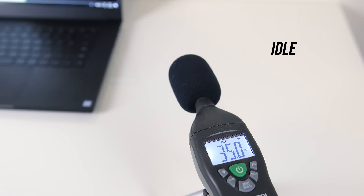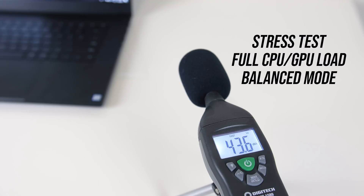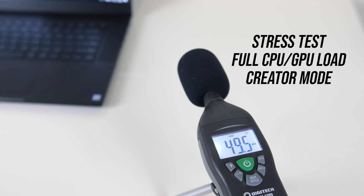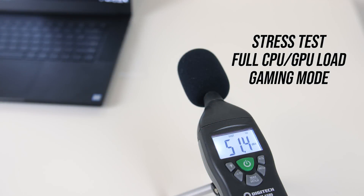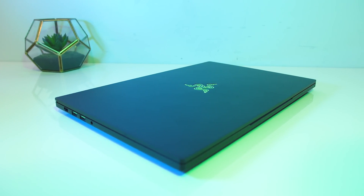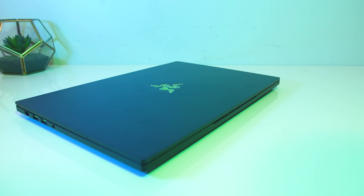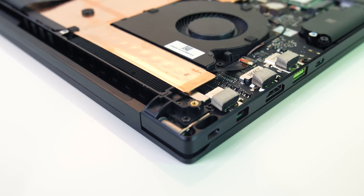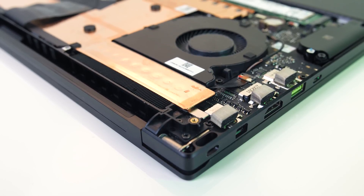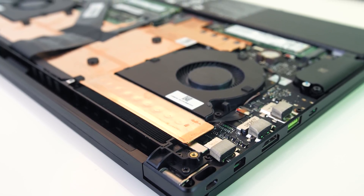As for the fan noise produced by the laptop: at idle it was basically silent — I couldn't hear the fan. While gaming in gaming mode it was about average compared to many other laptops I've tested, and the same results with the stress tests running in gaming mode, which were the same as manually maxing out the fans. Balanced mode was quieter but performs worse as a result, giving you the choice of sacrificing performance to run quieter. Creator mode was a little quieter than gaming mode in this test, but I found it to vary, rising up to match gaming mode at times.